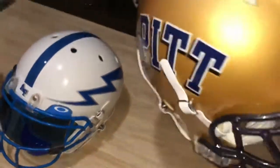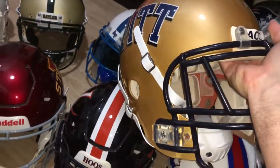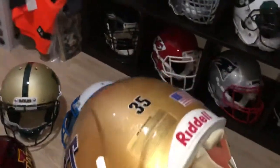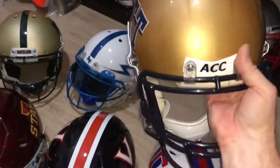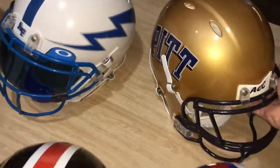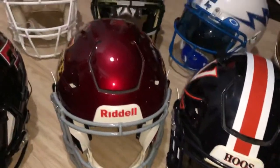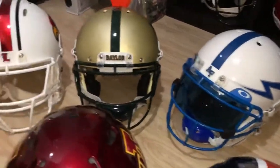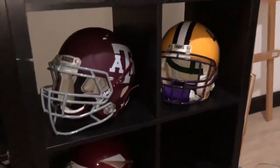One I recently just did: the Pittsburgh Panthers ACC Revolution. That's all the latest additions and changes to the NCAA collection, to go with the rest of the collection.